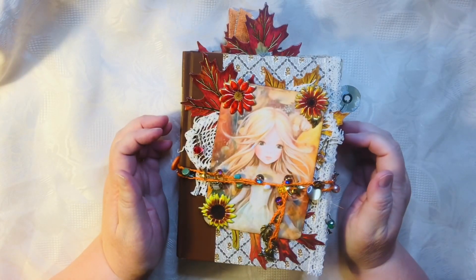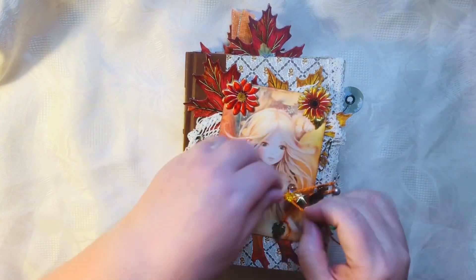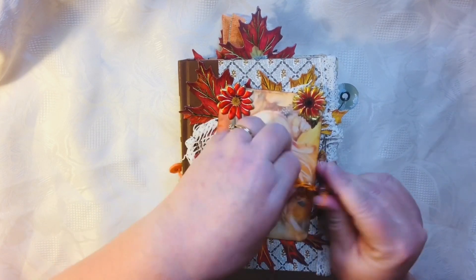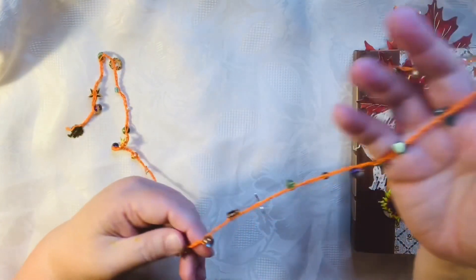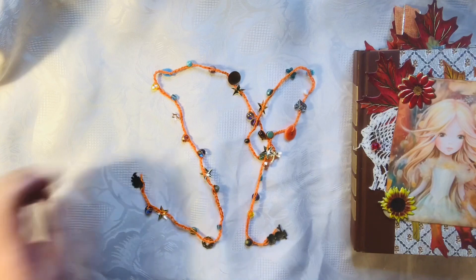Hi, I'm Susan. Today I'm going to do a flip-through of my fall journal. I finally finished it. I've got this closure that I crocheted using embroidery floss and I just added in beads and charms throughout.